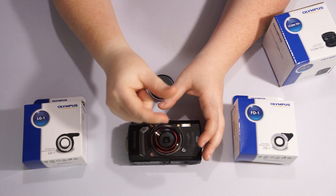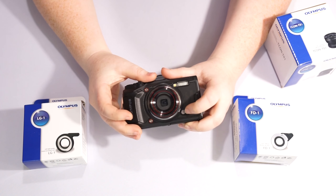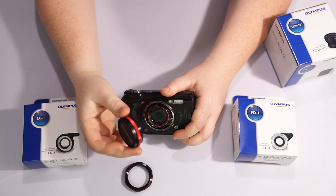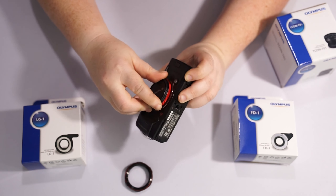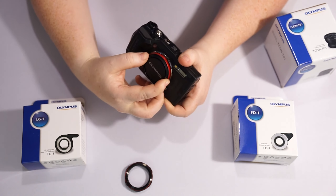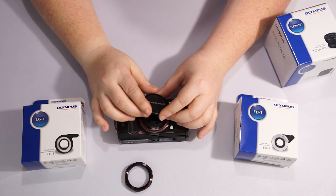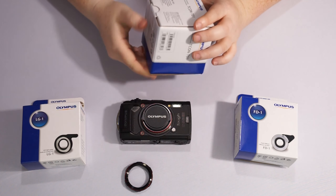Something to keep in mind with the telephoto attachment is that it's not something you can just leave on and forget about. To remove the ring that comes on the camera, there's an unlock button — hold that and twist it off. To put the adapter slash lens cap on, find the white dot, line it up with the white dot on the camera until it clicks into place. Now you have a lens cap to protect your lens, which is great since the glass can technically still be scratched.